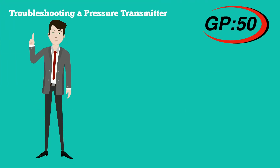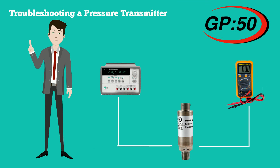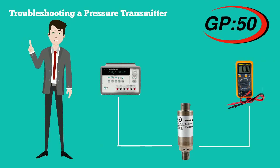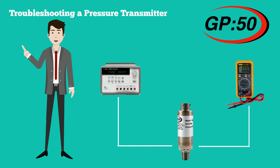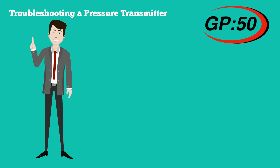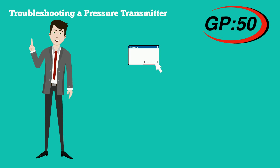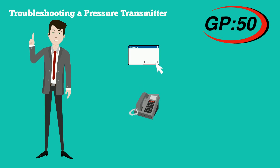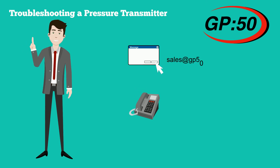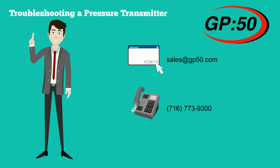These are some basic troubleshooting techniques that will determine whether it is the transmitter or something in the system at fault. Determining this avoids unnecessary cost and time in returning devices that operate properly. When in doubt, it is always best to contact the factory and speak with one of our qualified inside technical salespeople — we can provide guidance on testing your instrument to avoid unnecessary returns. To contact GP50, email us at sales@gp50.com or call us at 716-773-9300.